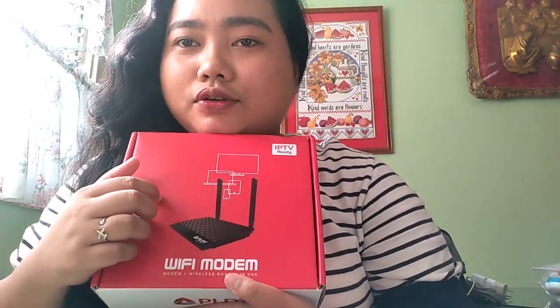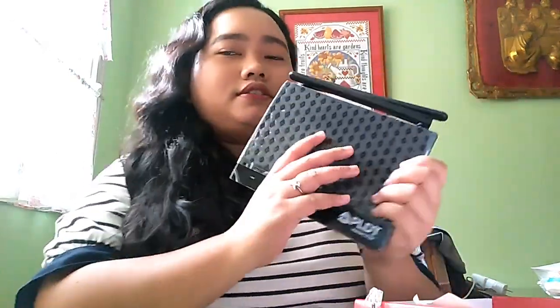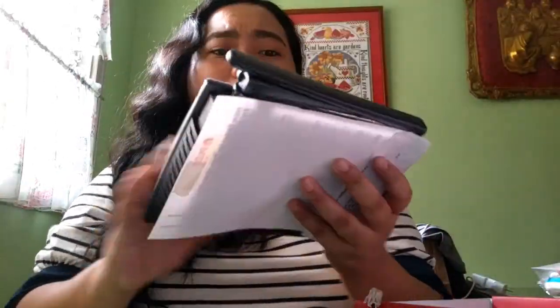Meron din akong modem dito. Tinry ko siya pero mali yung password, hindi ko alam paano ko siya i-adjust. Ito yung modem nila — natry ko na siya sa wire, yung yellow, so mabilis siya, super one second lang at naka-load na agad yung sinusearch ninyo. Sa loob meron tayong yellow cable at meron din tayong splitter.